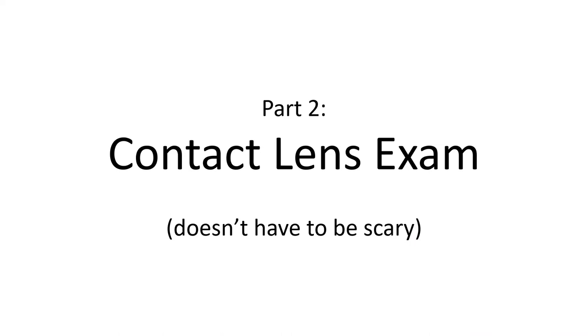Here we are in part two, the contact lens portion of the NACOR exam. Part one will be linked in the description. I highly recommend you start with part one, which covers the eyeglass portion of the exam — we go through some mindset stuff and other things that tie well into this one. We're going to try to get through this one a little bit quicker because you're best suited spending more time studying and applying than listening to me talk about it.